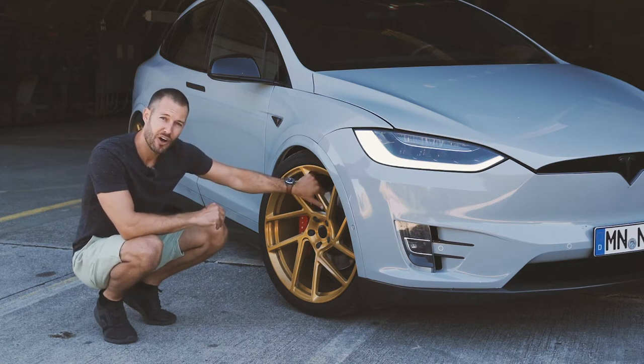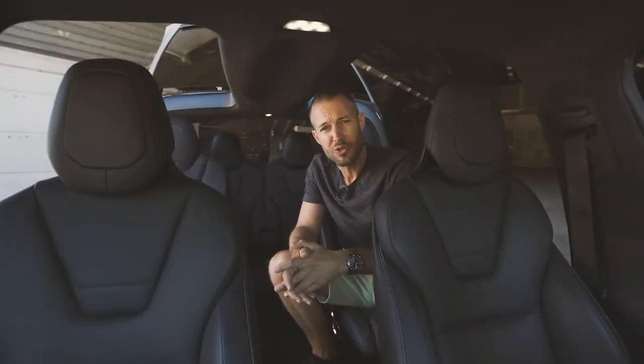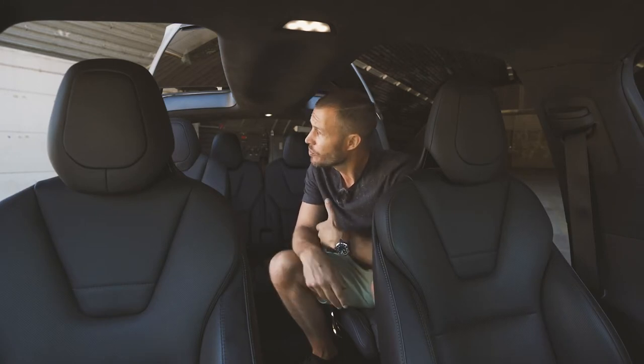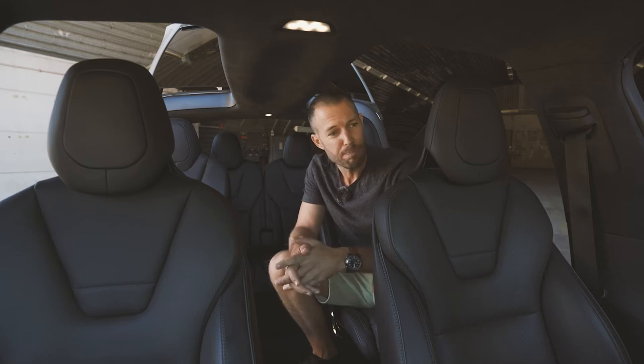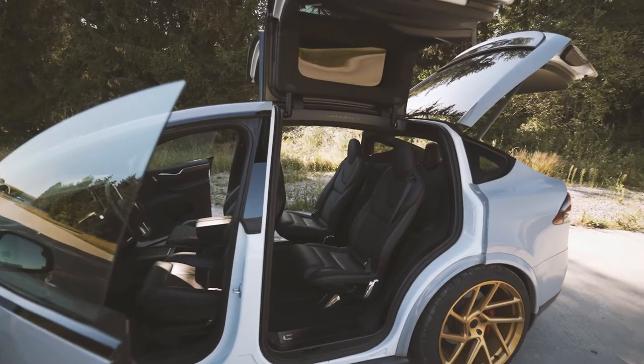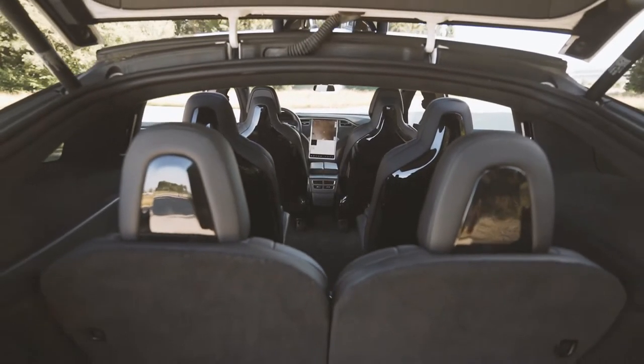Tesla woke up one morning and said, why don't we just build the fastest SUV on the planet? Probably like they woke up one morning and said, why don't we just build rockets and shoot them into space? But the crazy thing is that you can get it in seven seats — an electric SUV, the fastest in the world, in seven seats. This one is a six-seater version, but it's still incredible.